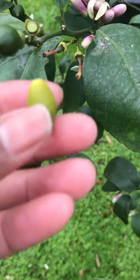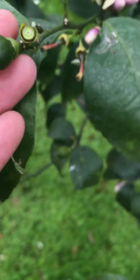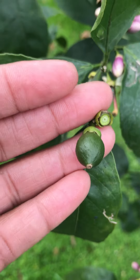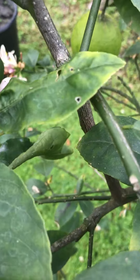I don't know if this one's gonna make it because it's yellow. When they yellow they don't make it. They got to be green like this in order to make it. There's another one right there, coming out.